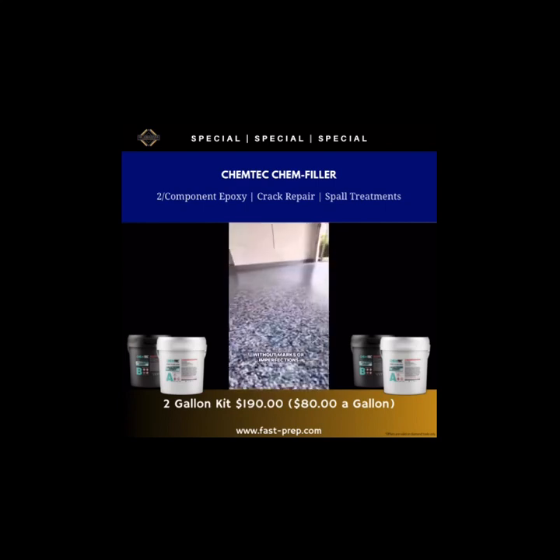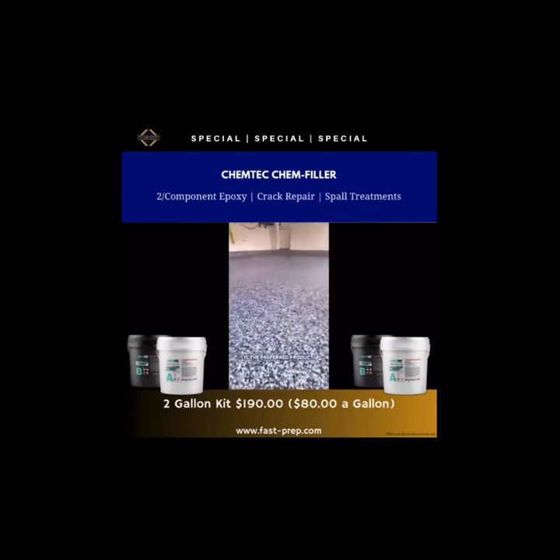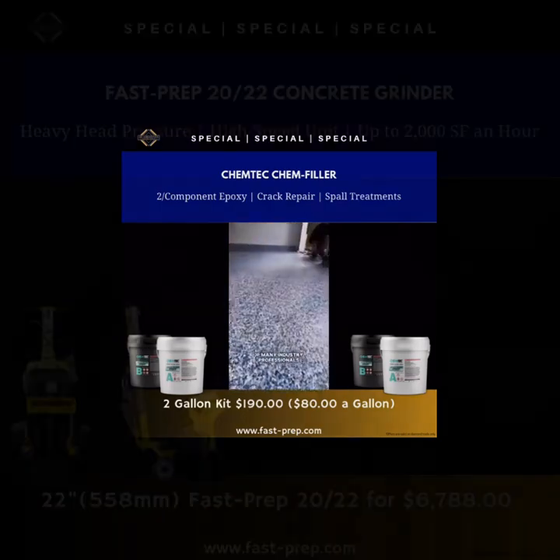If you're after something that's easy to use, sets quickly, and can handle any crack, Chem Filler from Chemtech is the way to go. For more information, message me now.